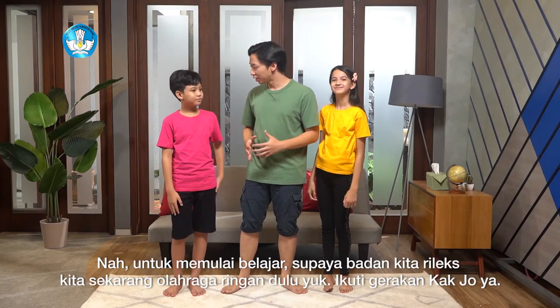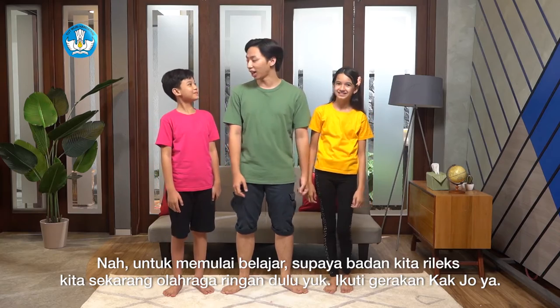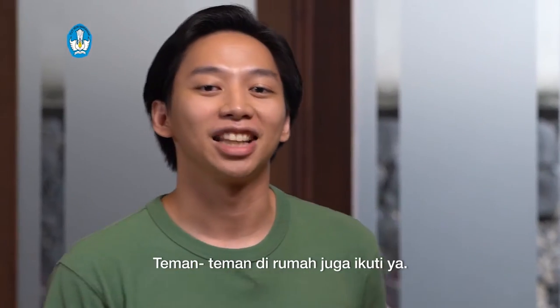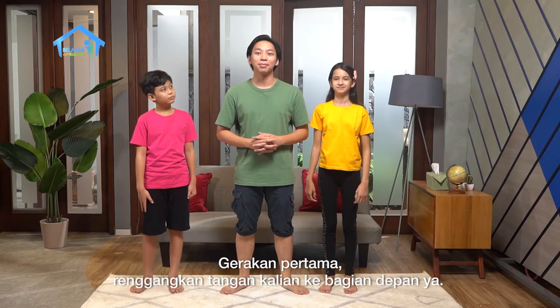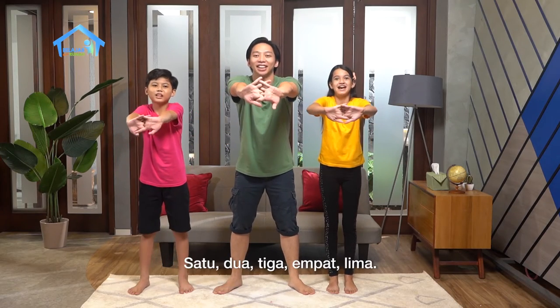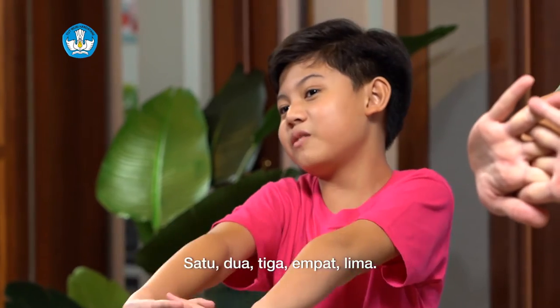Sebelum kita mulai belajar, supaya badan kita rileks, kita sekarang olahraga dulu yuk. Ikuti gerakan Kak ya. Teman-teman di rumah juga ikuti ya. Gerakan pertama, renggangan tangan kalian ke bagian depan ya. Kita lakukan sama-sama: satu, dua, tiga, empat, lima.